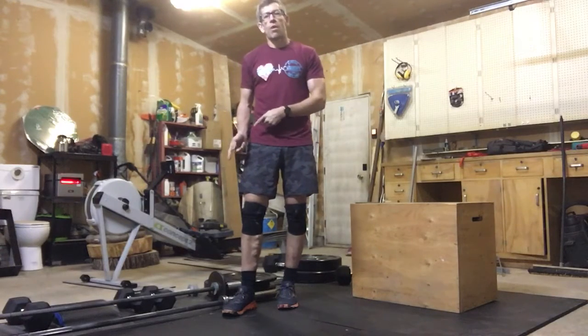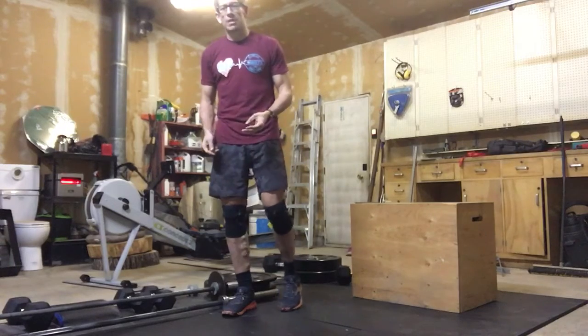So with that, our warm-up today is a six-minute AMRAP. Nice and simple — we've just got three movements.